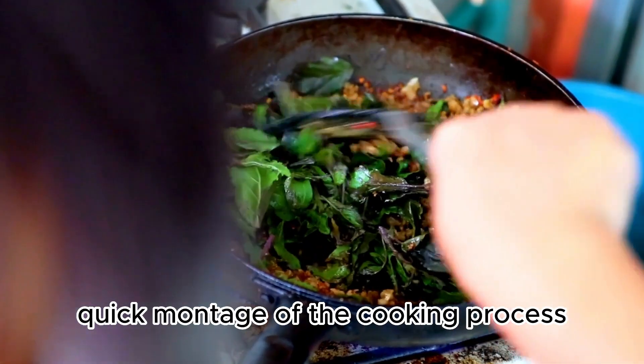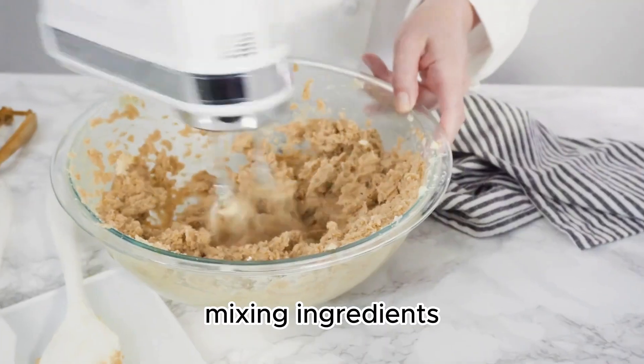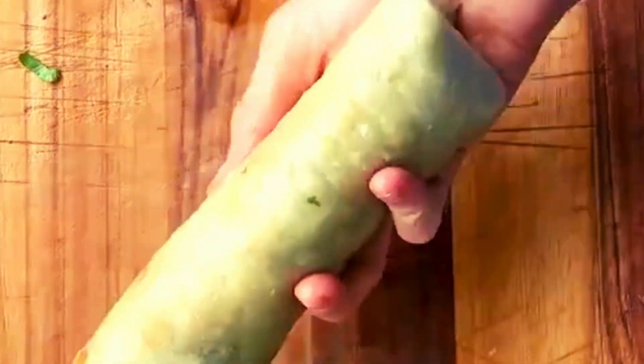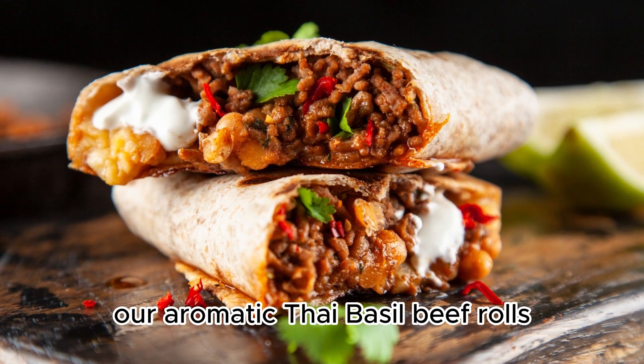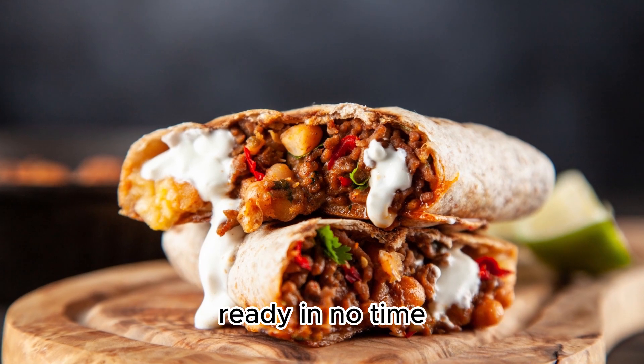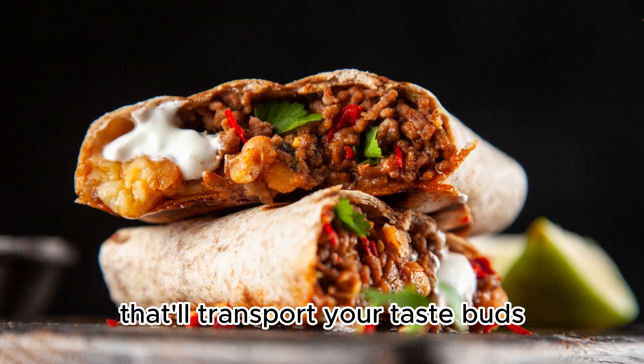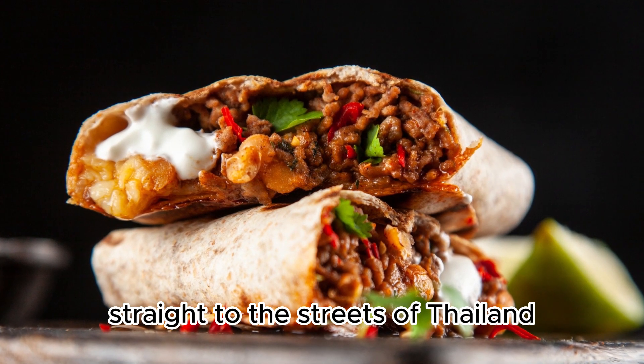Quick montage of the cooking process: mixing ingredients, cooking beef, assembling rolls, dipping in warm water, folding, and rolling. And there you have it — our aromatic Thai Basil Beef Rolls ready in no time. These rolls are bursting with flavors that'll transport your taste buds straight to the streets of Thailand.